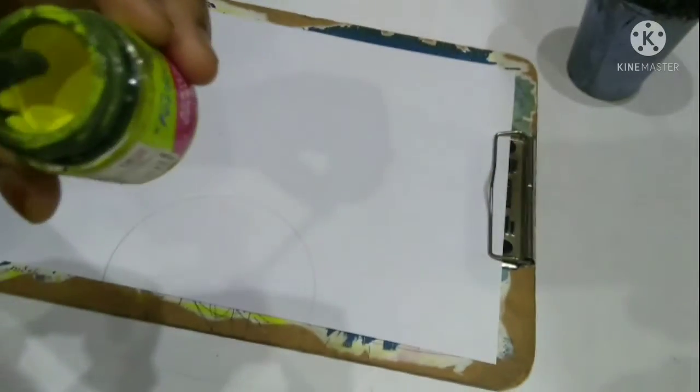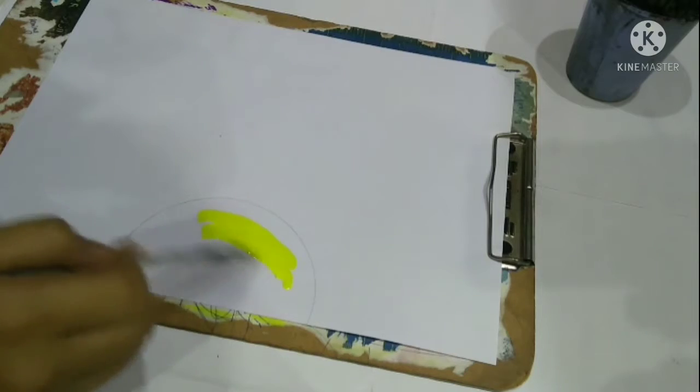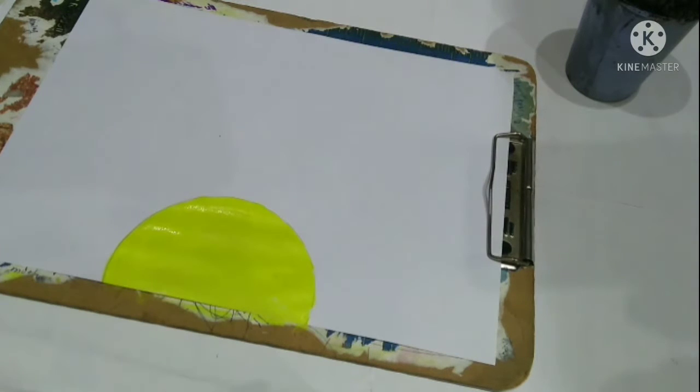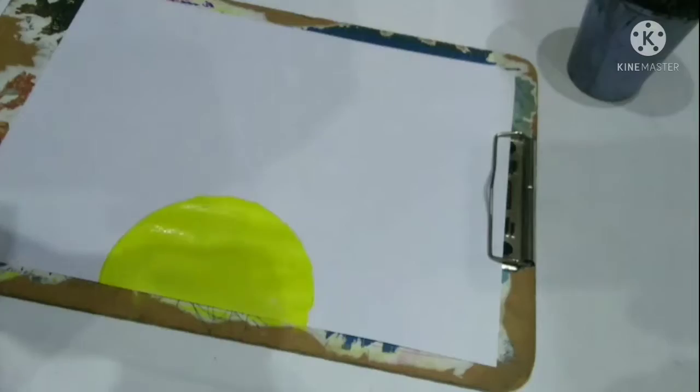We will be filling the circle with yellow first. Here I'm using the color burnt sienna.